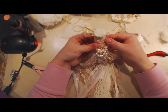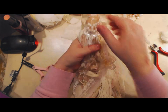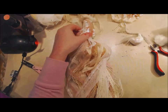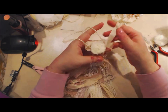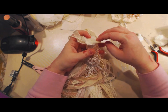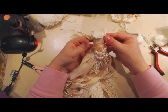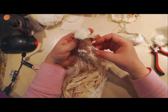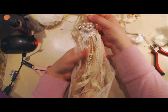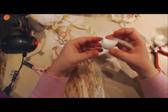The tassel part is put together. Oh — the National Weather Service has issued a tornado watch for Greenbrier. I told you it was storming! I'm going to try to get this done quickly. There you go — you've got the tassel part done. Now let's decorate the bird.